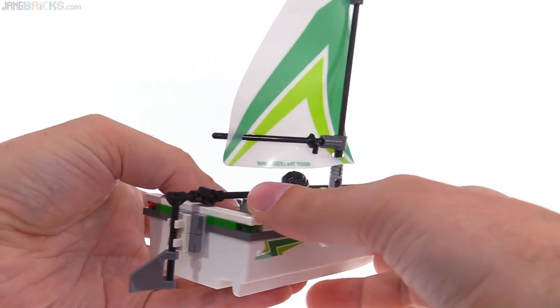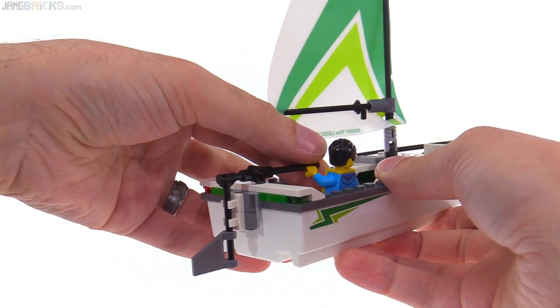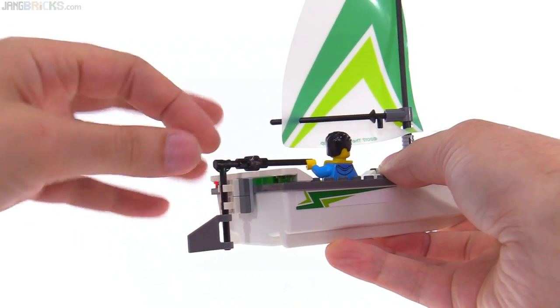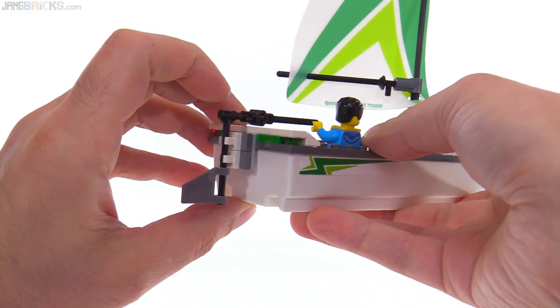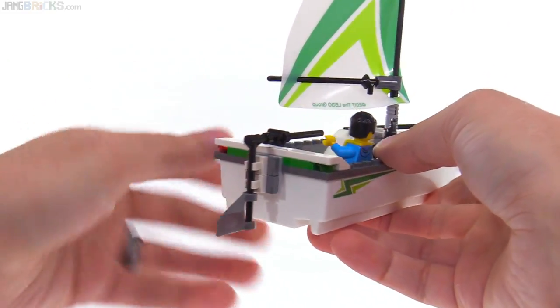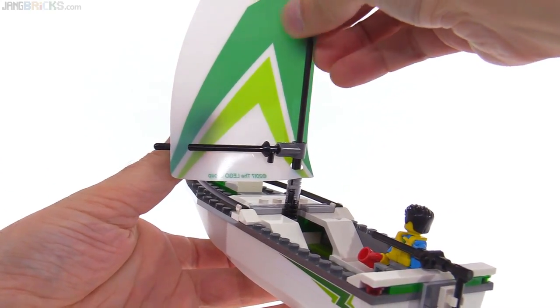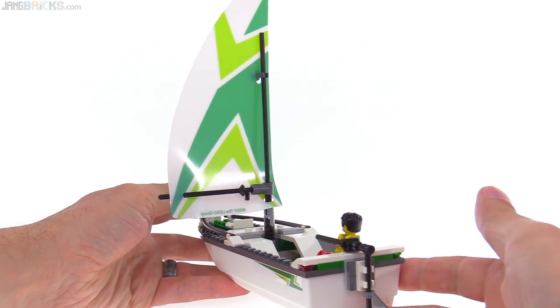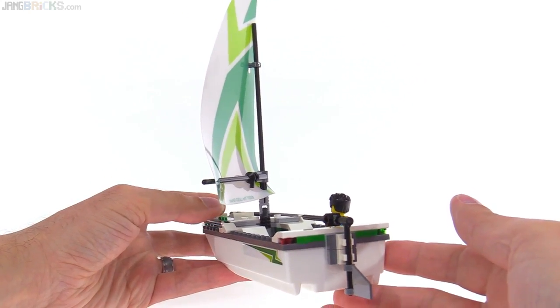He's got his tiller here, so the rudder's off the back. You can actually rotate that from a distance, which is cool. I think you could potentially even extend this down a little bit, move some parts around, and make it work as a working rudder. It's actually possible to get this thing to sail if you have calm water and a gentle breeze.